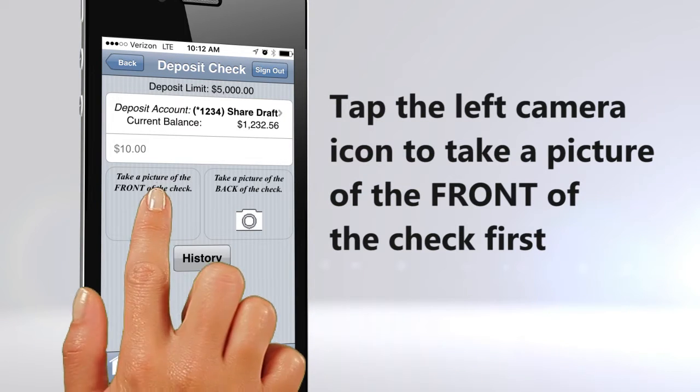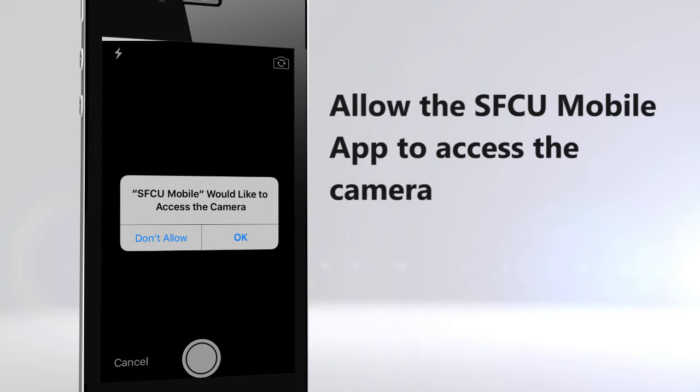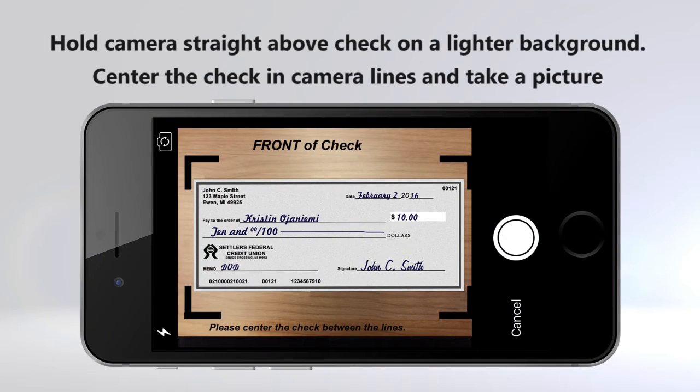Tap the left camera icon to take a picture of the front of the check first. If it's the first time using Remote Deposit, allow the app to access the camera. Hold the camera straight above the check on a lighter background. Center the check in the camera lines and take a picture.